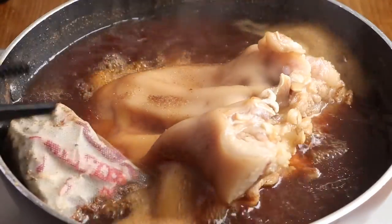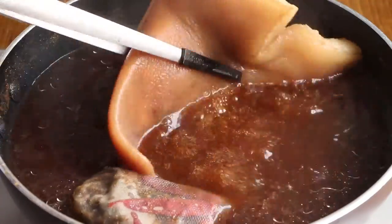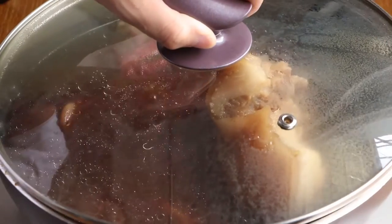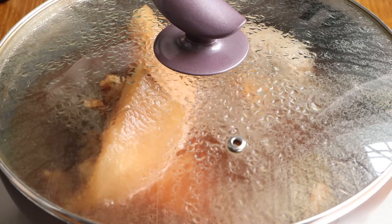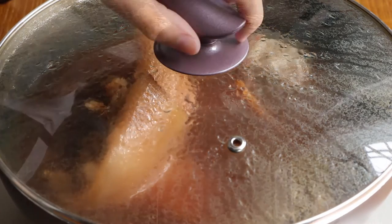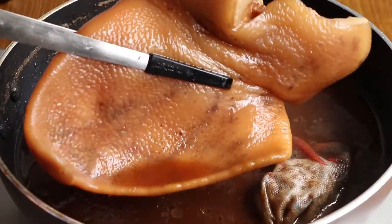We should stir from time to time to make the pig ear absorb the sauce well. After 40 minutes, turn off the heat and simmer for half an hour. Then we have the delicious pig ear — drain it and cut it into small pieces.